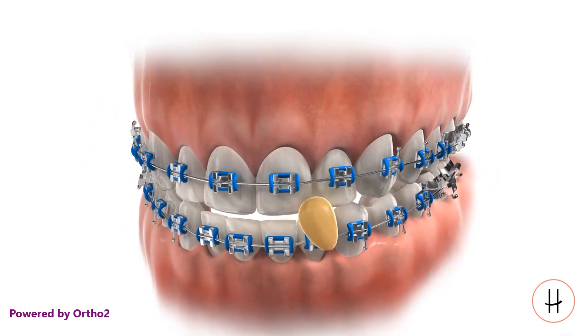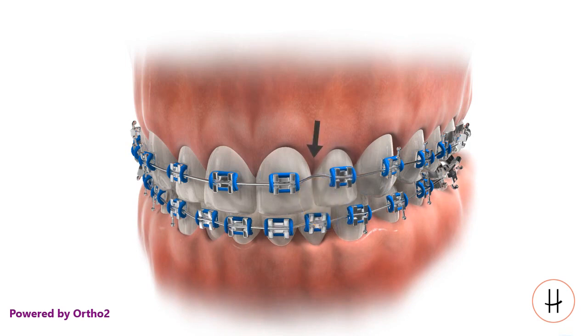Hard or chewy food can bend the arch wire, moving the teeth. And since it is a spring, it can move teeth in the wrong direction.